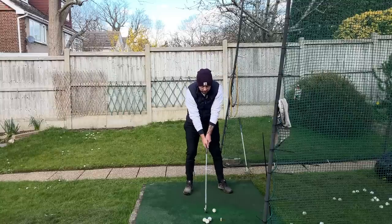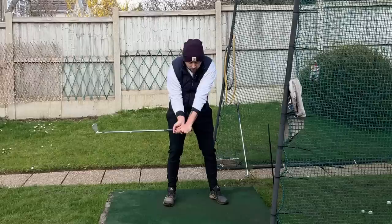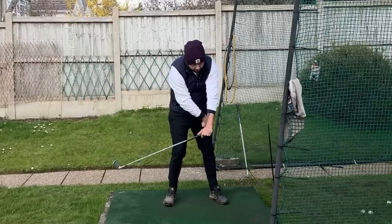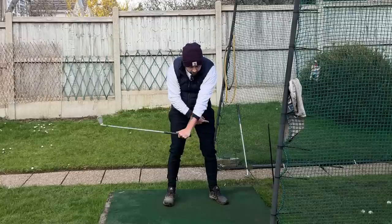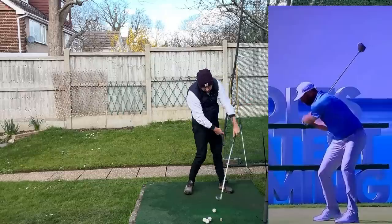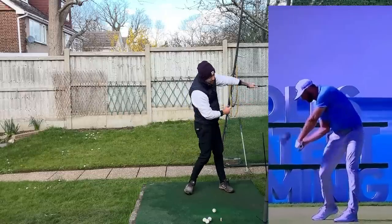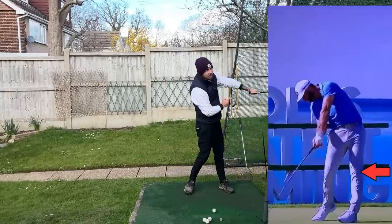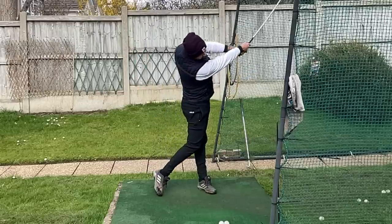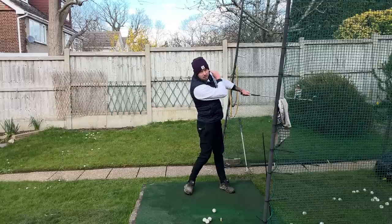What we see with players, especially around shaft parallel to the ground on an iron, is this starting to happen: the left leg starts to straighten, starts to snap and gradually does that movement. That action incredibly increases the left arm speed going through the golf ball, because when the left leg straightens it pulls the left shoulder up and around.